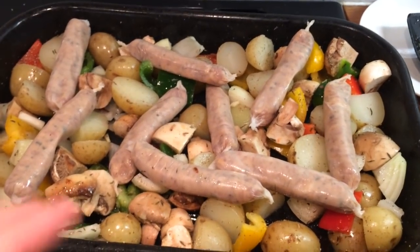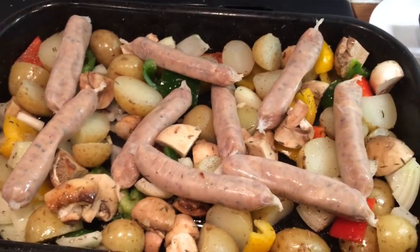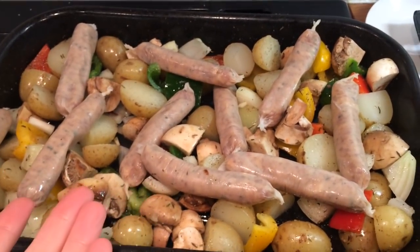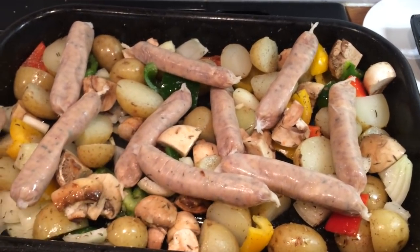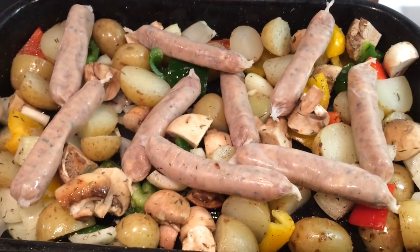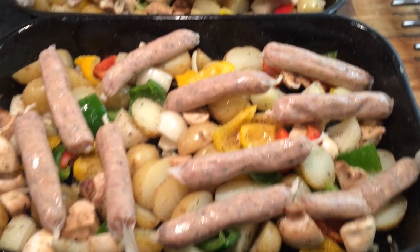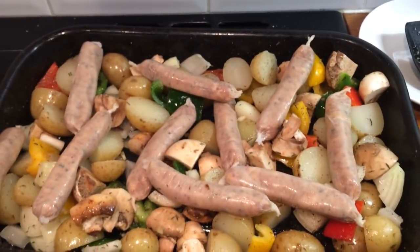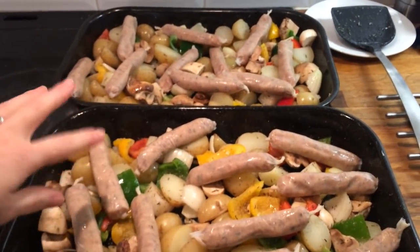I did add mushrooms that weren't on there and I also added yellow and green peppers. It does also say to add wine but I'm not a wine drinker — I don't have any wine in. As for alcohol I have vodka or cider, so unfortunately I'm going to have to skip that step. I might put some chicken stock in it. I also did two trays because I have boys that eat a lot.